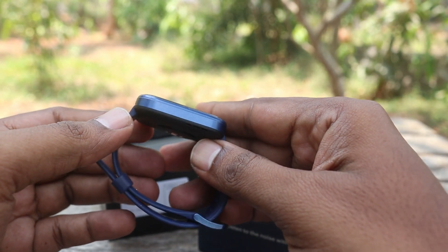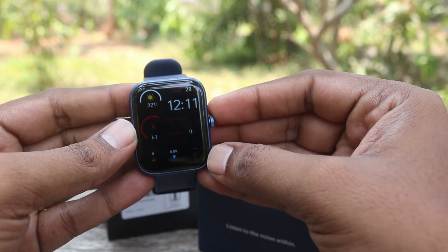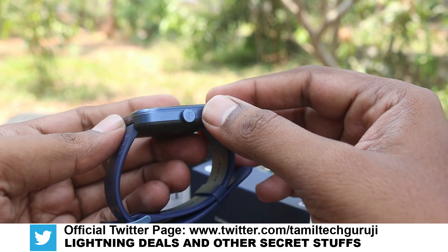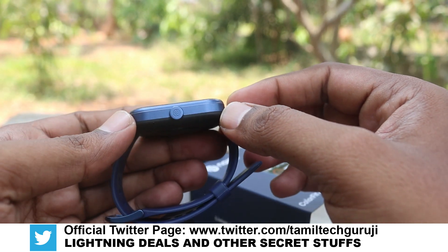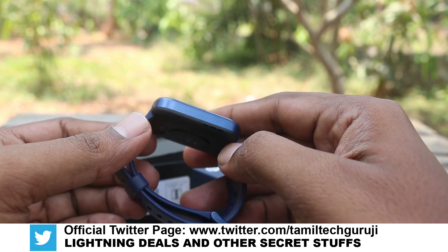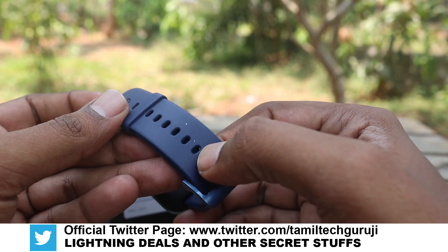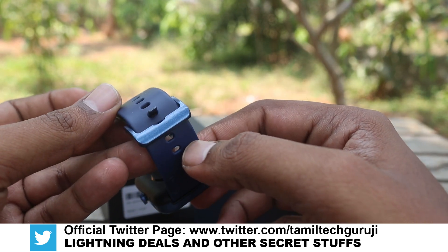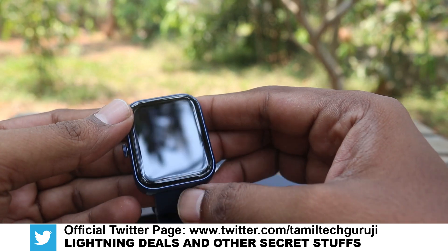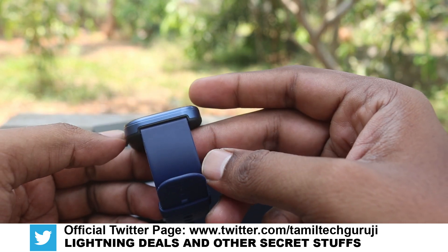Now you can see the specs: 1.8 inch TFT LCD display, maximum brightness of 505 nits, battery capacity, cloud watch faces, Bluetooth version 5.1, sensors including heart rate, oscillometer, SpO2, waterproof rating IP68, and a Smart DND (Do Not Disturb) option.